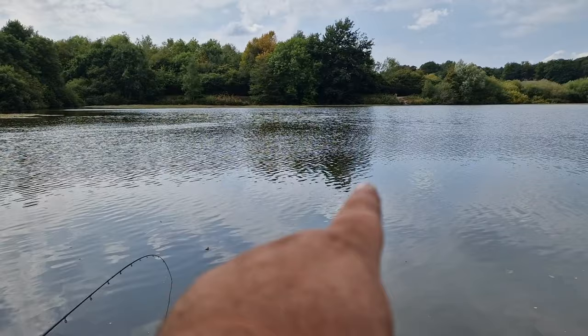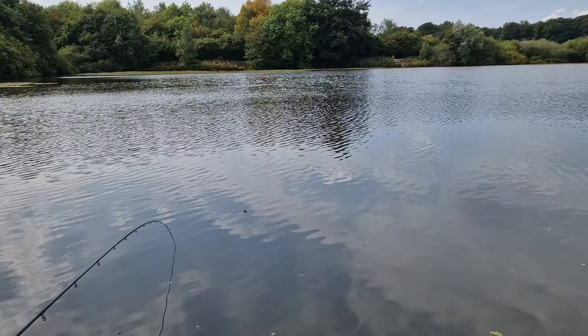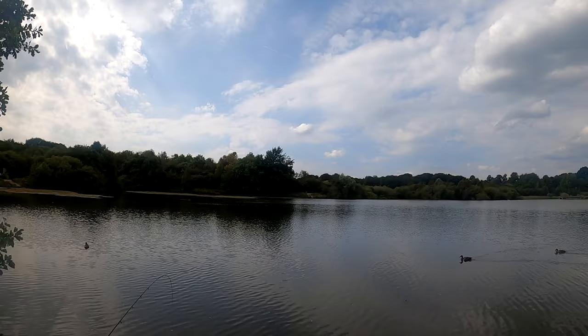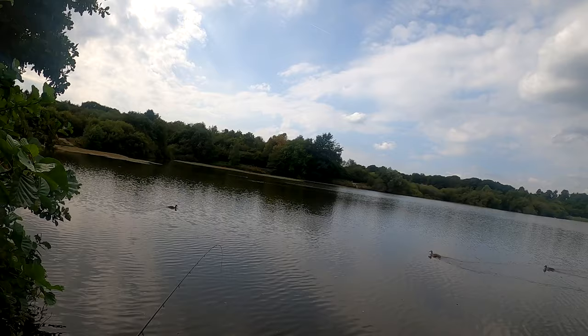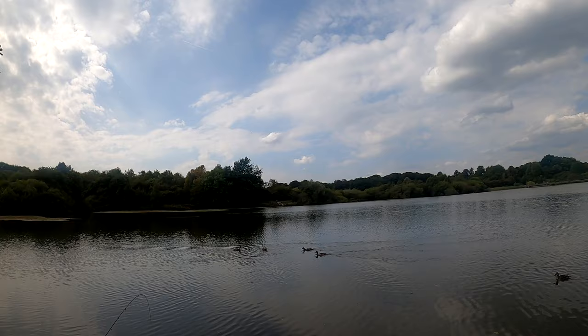We've got corn as well for the hook. Looking at the swim, there's some dark water here level with the box, so that is where I'm aiming my bait — not too far out, just a nice comfortable distance. That dark background just helps magnify the float and you see any bites. I'm going to feed nice and heavy with the hemp, not going too far out, just that nice comfortable distance.